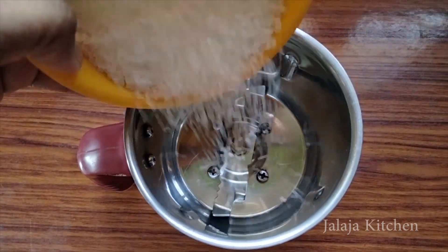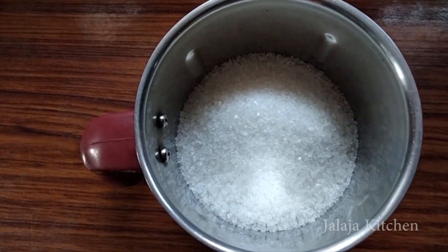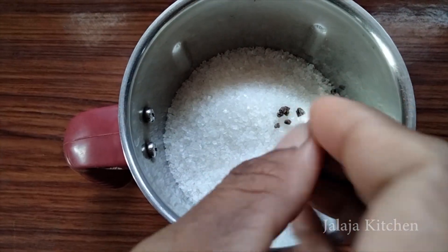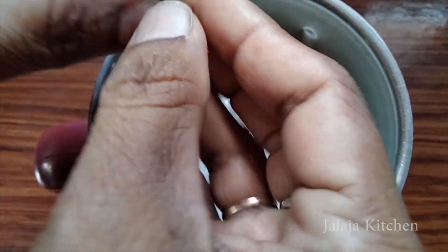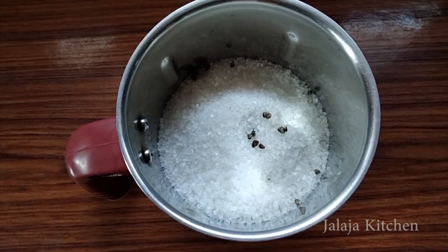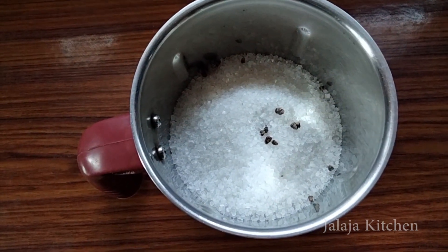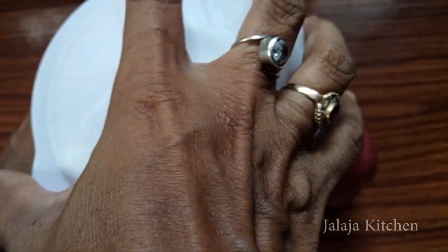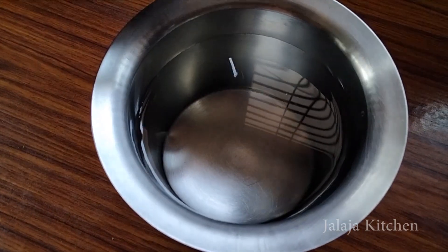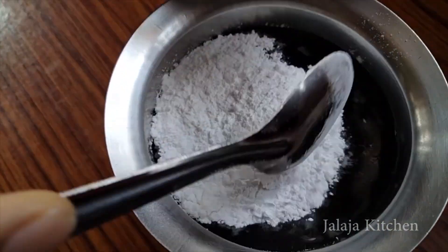We are going to add the vegetable seeds and add the vegetables. I'll add the vegetables and powder to this and mix with the powder.